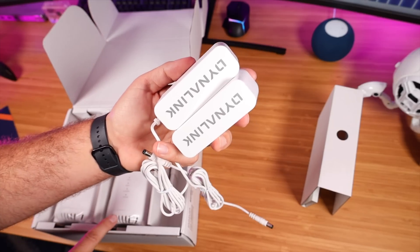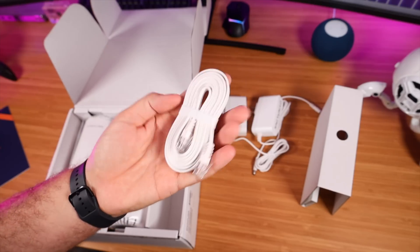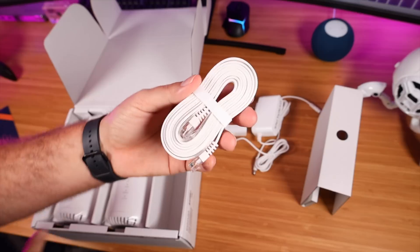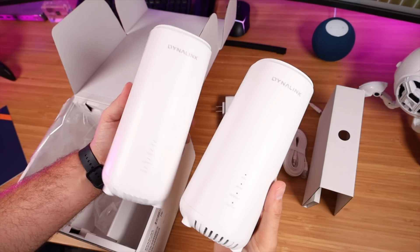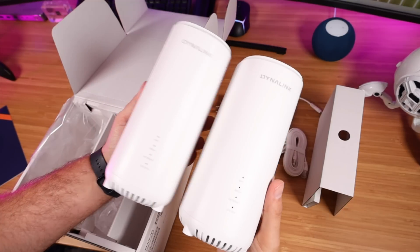Here we have a power supply, one for each unit. This did come with an ethernet cable to get the first unit connected to your ISP's modem. This was a two-pack, so we have two mesh units.